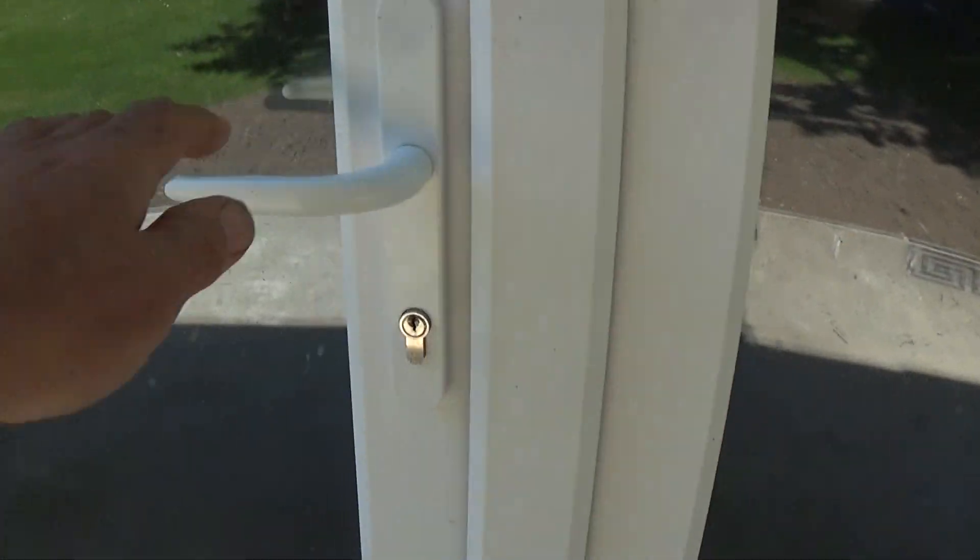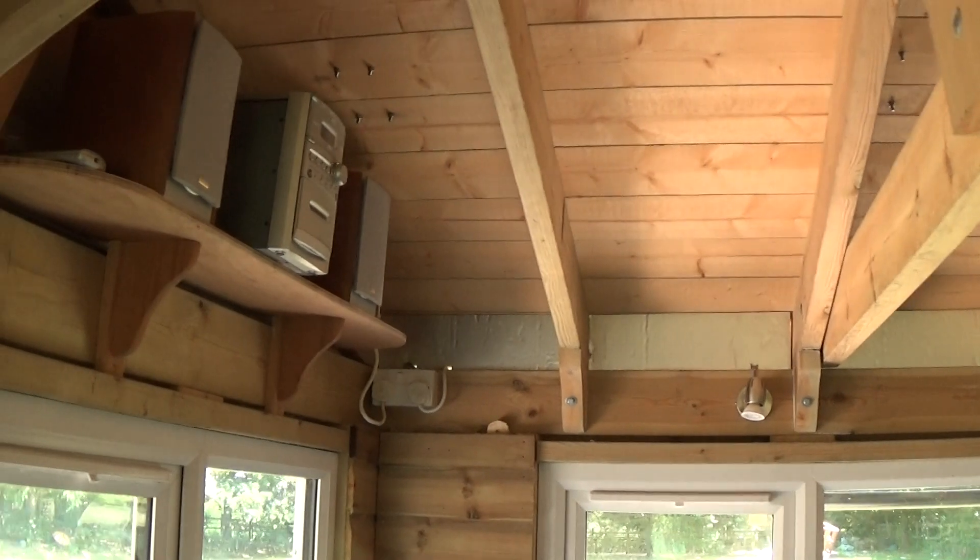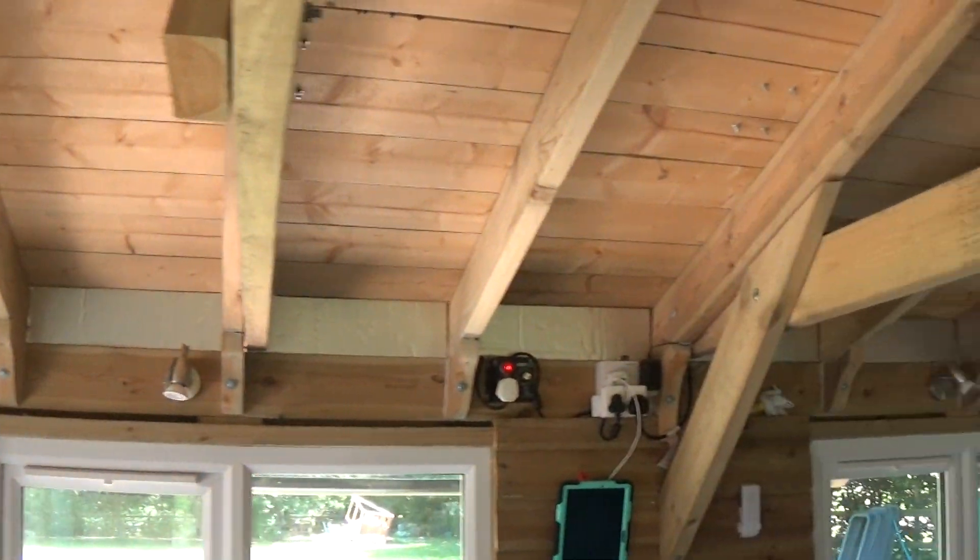I've been having a bit of fun this weekend, just topping up the pool. Now, if you look up there, what I've done is I've closed the eaves off.